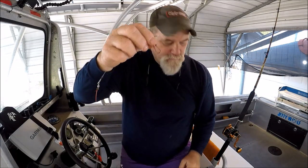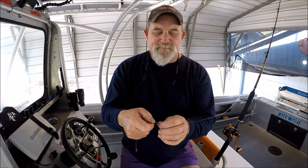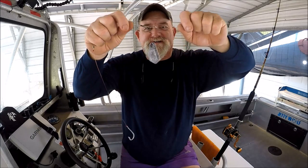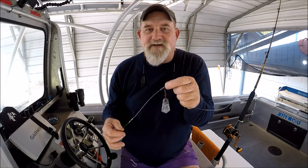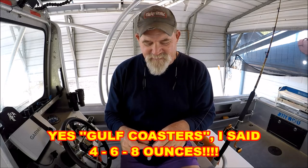When we put a sinker on here, the reason being is I can change out weights real simple — I do it all the time, all day long. Sometimes we're using a 2, sometimes a 4, then all of a sudden we're using a 6, sometimes an 8. After 8 I give up — that's just too much current to be fishing in.